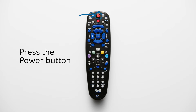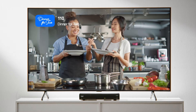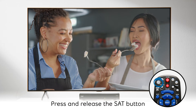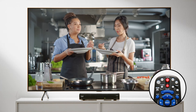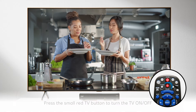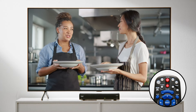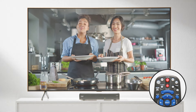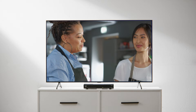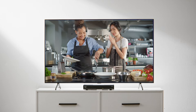Now, press the power button to turn your TV back on. Press and release the SAT button in order to control your receiver. To turn your TV on and off, press the small red TV button. To turn your receiver on and off, press the big red power button. Those are the steps that should have helped you perform a power scan on your TV and receiver using your remote.